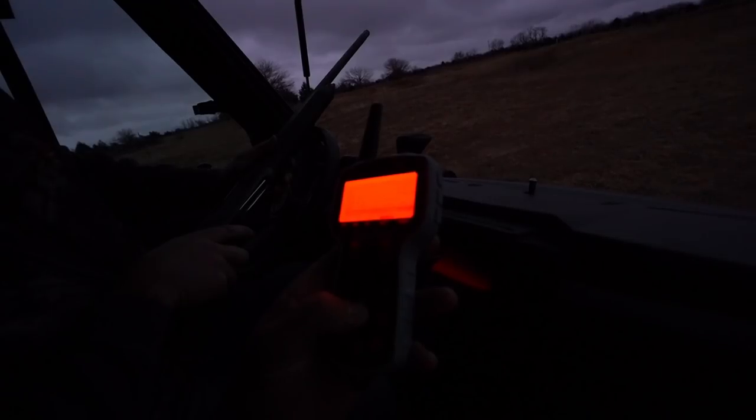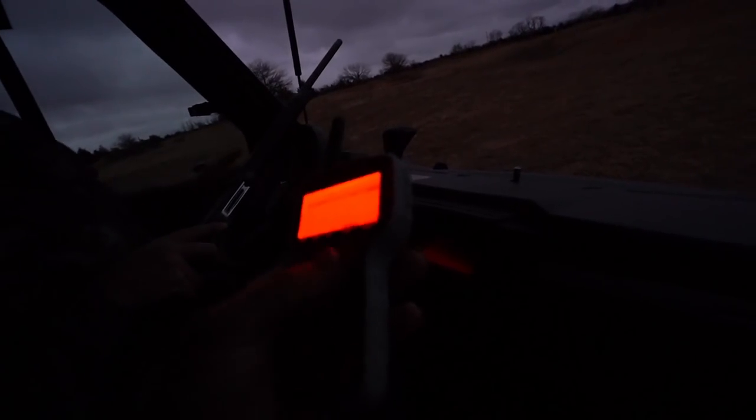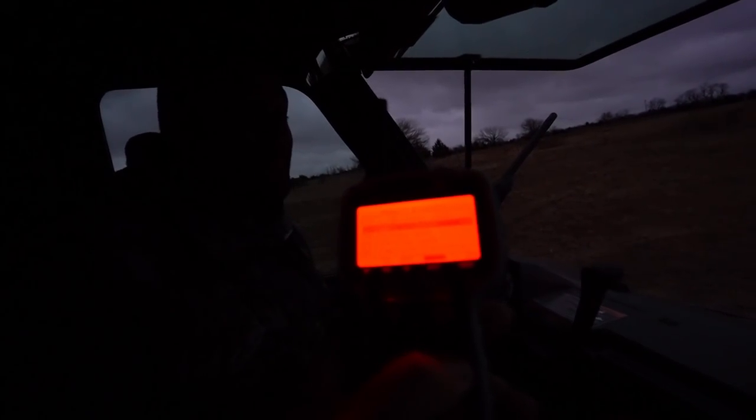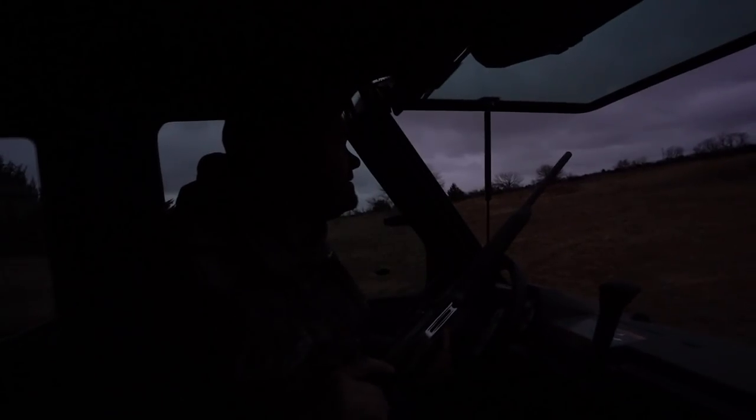Male coyote — long howl. Let's try a cottontail or jackrabbit distress call. Okay, rabbit distress, jackrabbit distress. I got it pointed the other way — here we go, let's see if we can pull them over here.